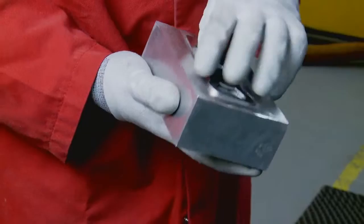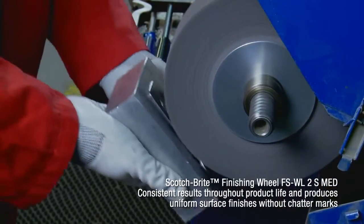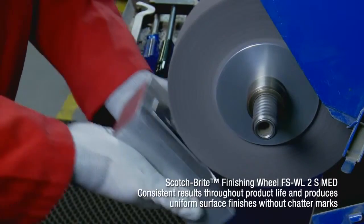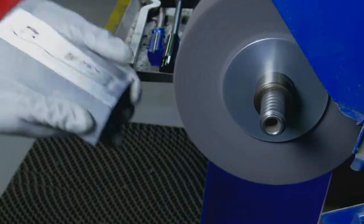Now the last step of our process: to apply a light grain finish onto the bottle opener using the Scotch-Brite finishing wheel. Scotch-Brite finishing wheels give a consistent finish without changing the geometry of the workpiece.